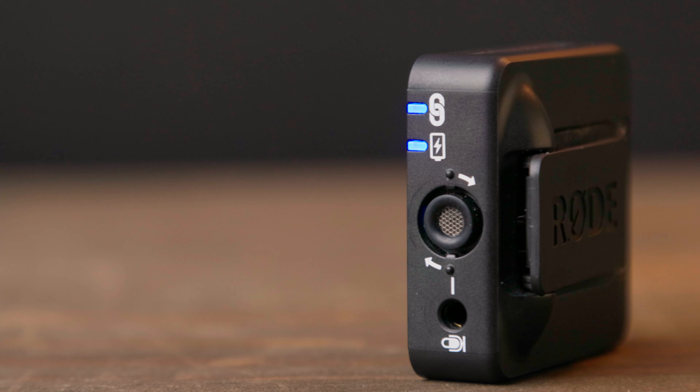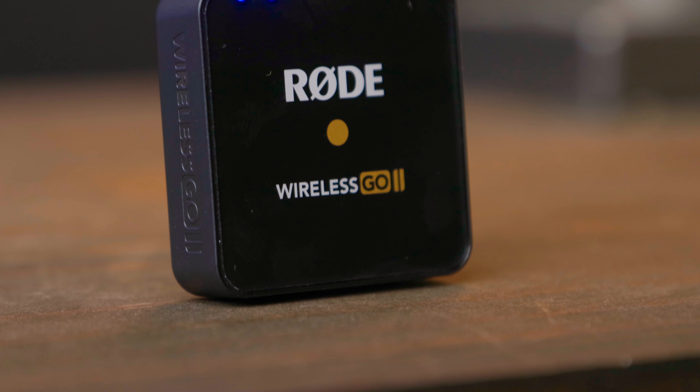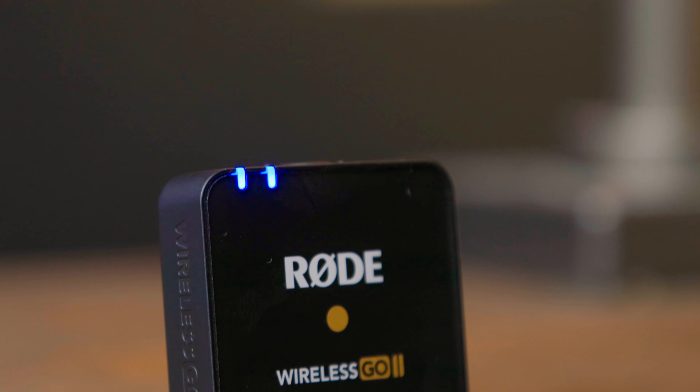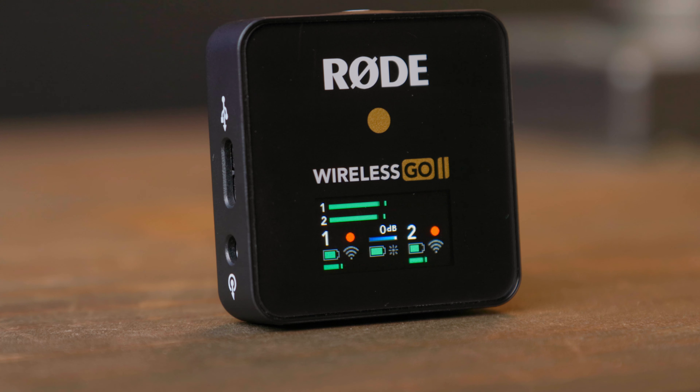Another thing that I really like about this system is its form factor — it's tiny. I never have to worry about whether I'm going to be able to fit it in my carrying case. When you compare this to the Rode Link system that I was using... let me go get that system so we can compare the body packs. This is the body pack from the system that I was using. So if we take a look at these side by side, there's not even a comparison. It's just amazing to me how tiny this form factor is.